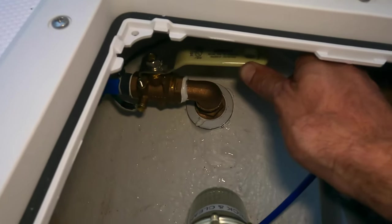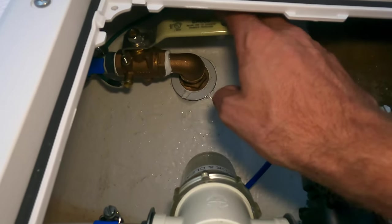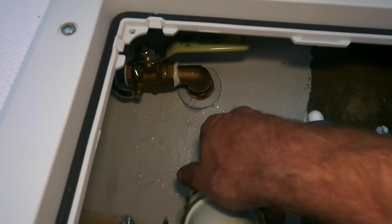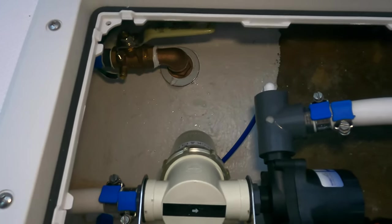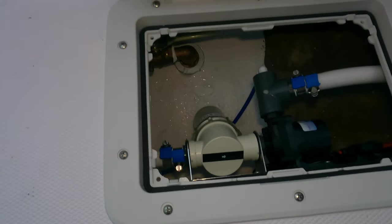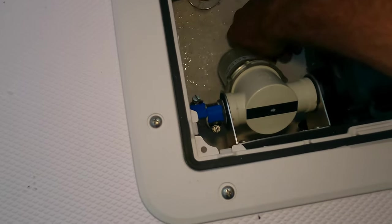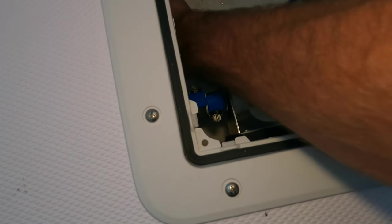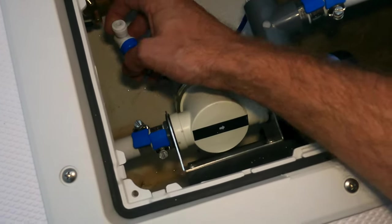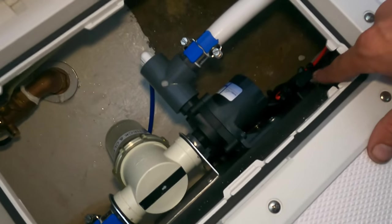Over here we have our valve to close up the water flow to the unit. For a boat coming out of the water a lot, or whenever you need to clean the strainer, close this valve, unscrew the strainer off, clean it, put it back together, open that valve, and purge any air that could have been introduced to the pump through this purge valve. Over here we have the fuse for the pump.